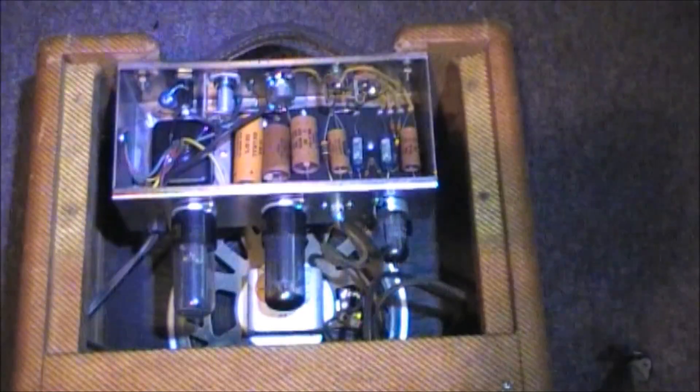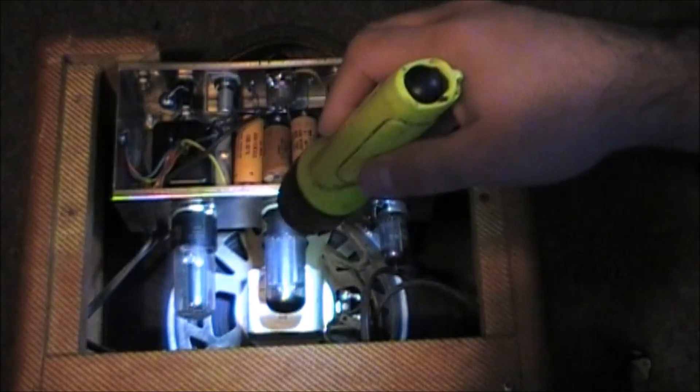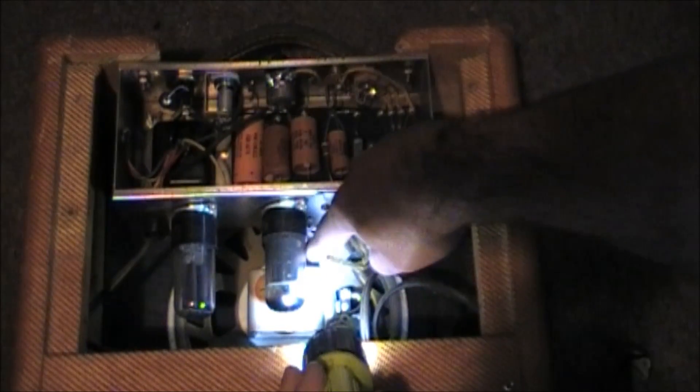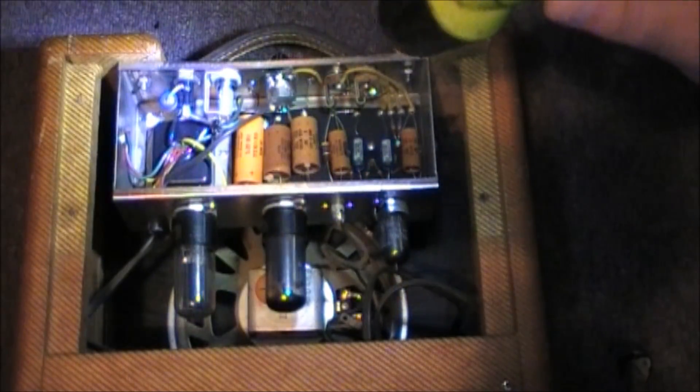Now here, as you may be able to see — and I apologize about the lighting in here — we'll use a flashlight. You'll see three tubes here: one, two, and three. You'll also see back there an 8-inch speaker, which is original. Even the dust is original I think — pretty dusty.